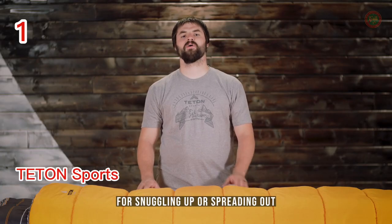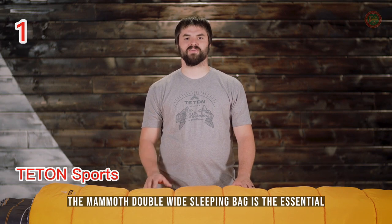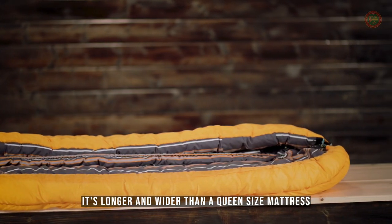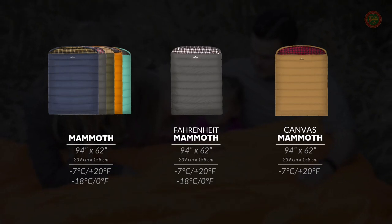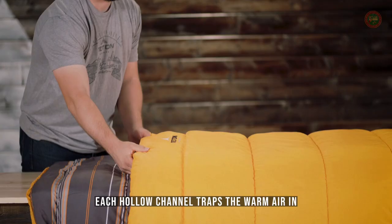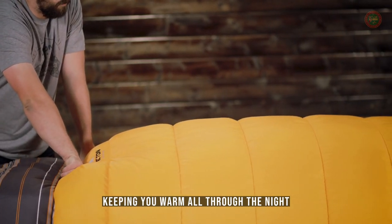For snuggling up or spreading out, the Mammoth Double-Wide Sleeping Bag is the essential couples sleeping bag. At 94 inches long and 62 inches wide, it's longer and wider than a queen-size mattress. It comes in multiple colors and two different temperature ratings. The Mammoth is filled with our Superloft Elite 4-Channel Hollow Fiber Fill. Each hollow channel traps the warm air in, keeping you warm all through the night.